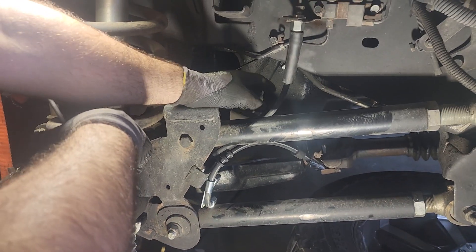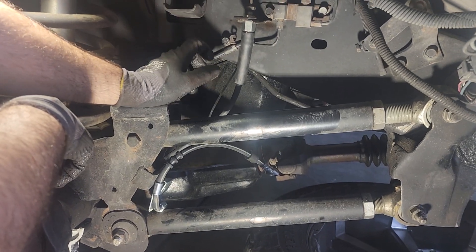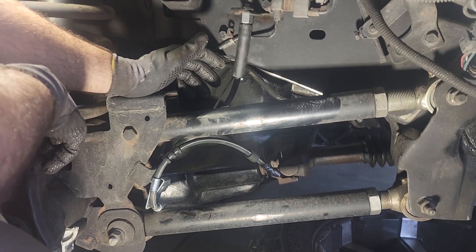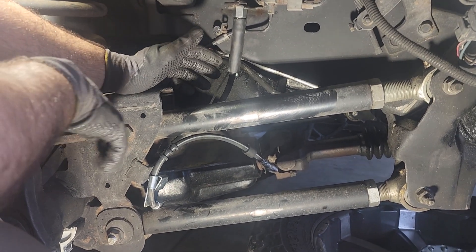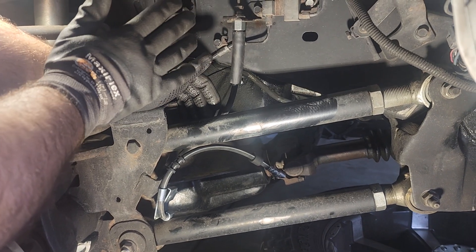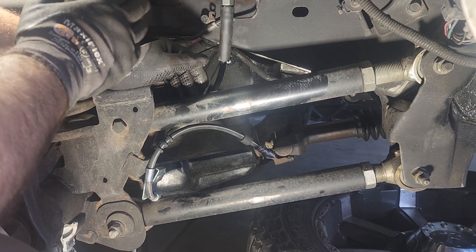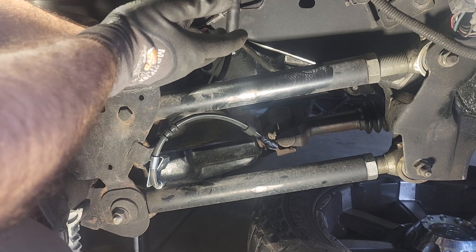Hey, what's up YouTube, Project Graham Life coming at you with another quick video. I searched up videos to see if anybody had the information I needed — I couldn't come across it. I've never done this so I'm learning as I go, but for most of you, you guys might be aware of it, might be simple.